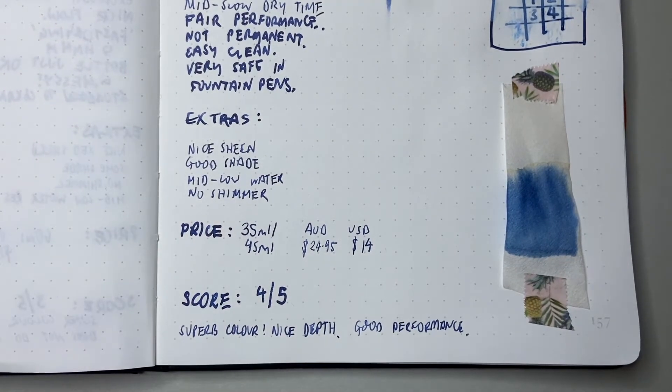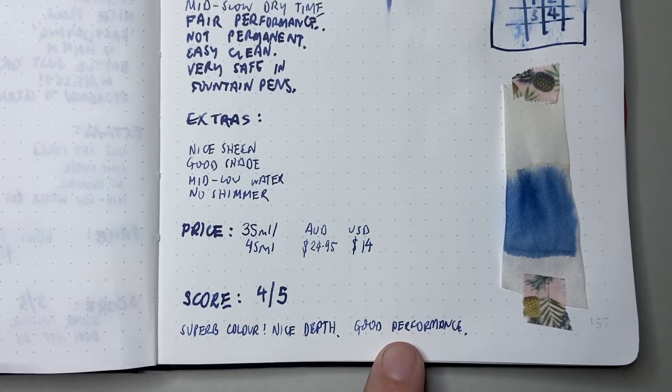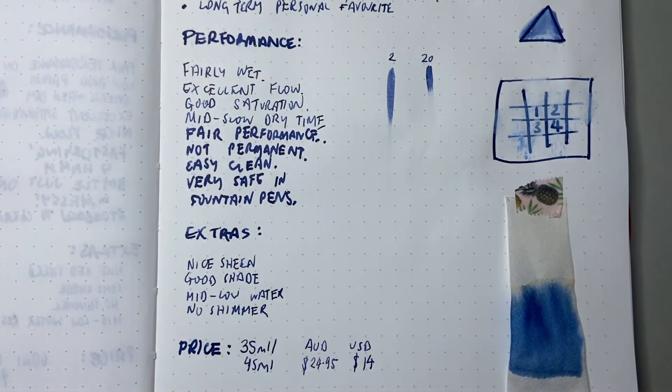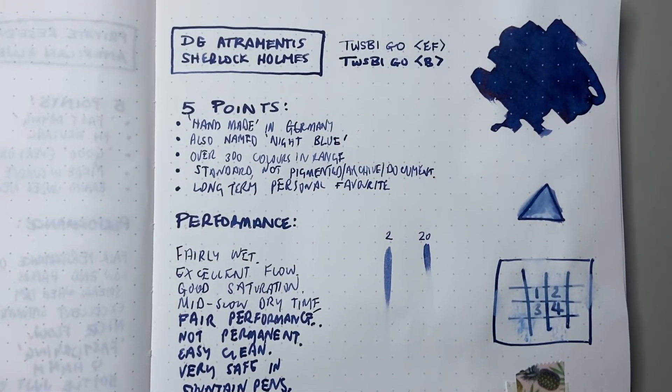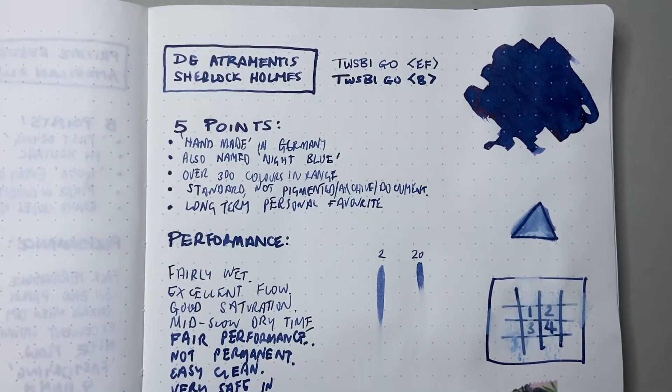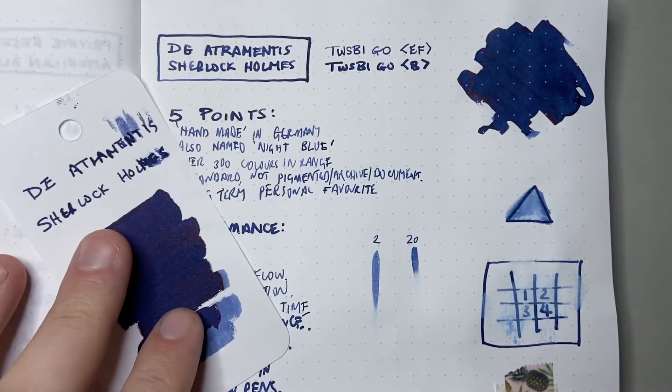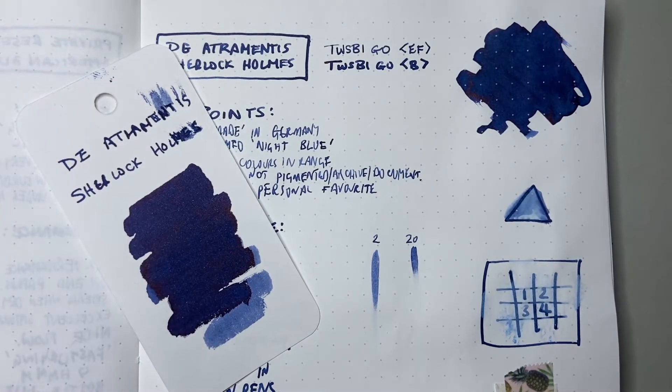The score I've given this is 4 out of 5. I really enjoy this ink — it's got a superb colour, nice depth, and a good performance. It's not super waterproof and the dry time is a little slow, but the colour and the way it performs, I really enjoy it. It's right in one of my favourite colour families to use.